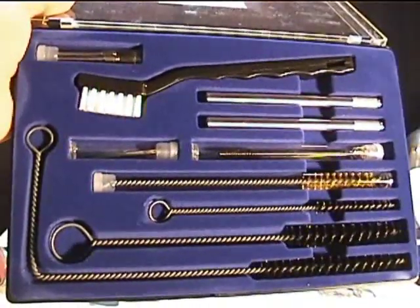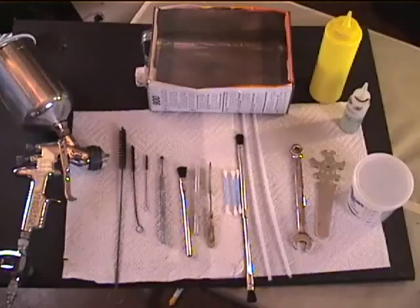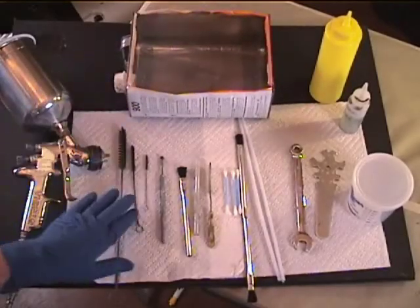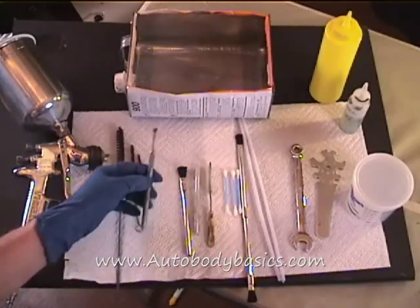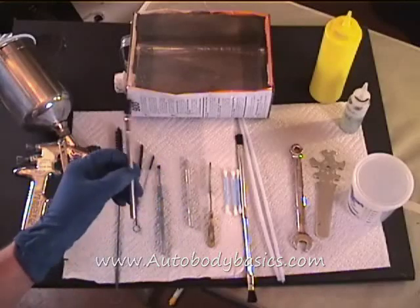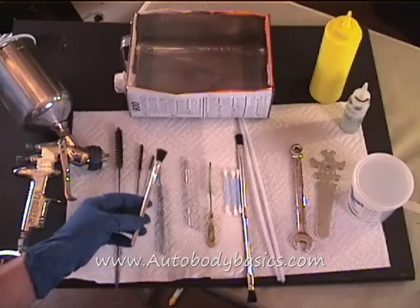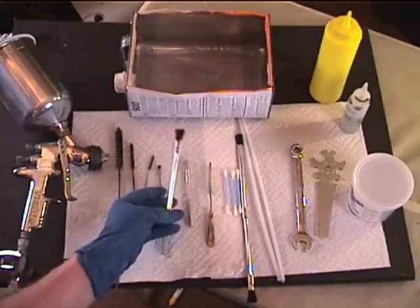You need a decent cleaning kit — you're going to need several, if not all, of these tools eventually, so get yourself a good cleaning kit. Here are the tools we'll use to clean this spray gun: we have the tank we made, some brushes from the cleaning kit, and this front end brush, which is real important — you'll see how we use that later. We also have cheap acid brushes, which we use for everything from seam sealer to gun cleaning.